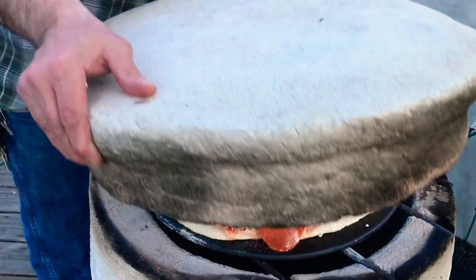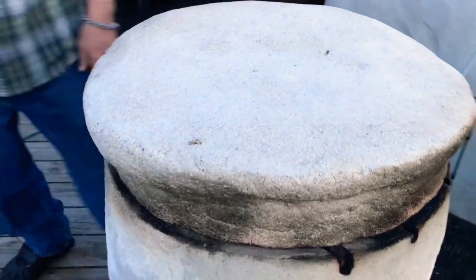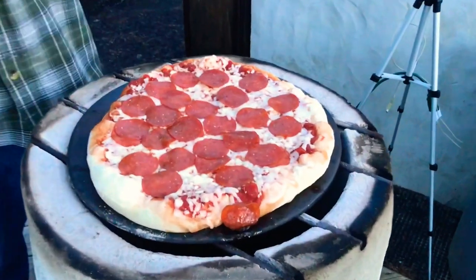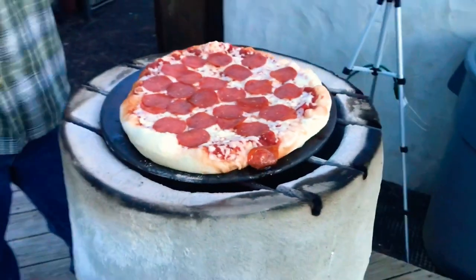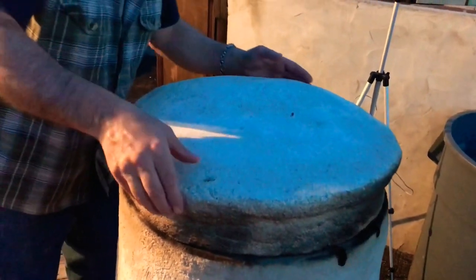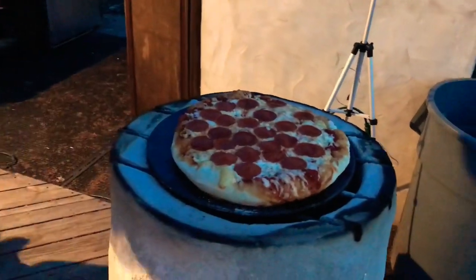I don't know if that pepperoni on the side counts as a mini fail, but I'm sure you guys will let me know about that. We're going to check it — it's been not too long, but I know it's hot. Definitely isn't done yet. Wait a few more minutes. I started getting nervous — I didn't want to wait too much longer.